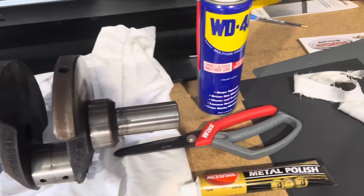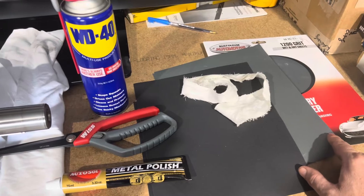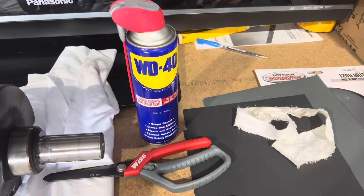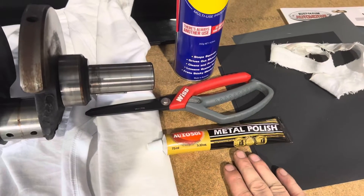To get the job done I'm going to use a couple of different grades of wet and dry sandpaper on the journals. We'll also use some WD-40 as a bit of a lubricant to keep the journals lubed while we sand them. And then when we're finished with the three different grades we'll go over it with some metal polish.